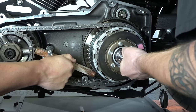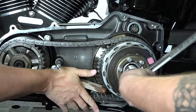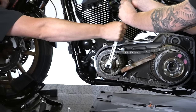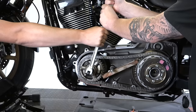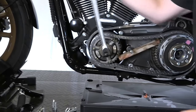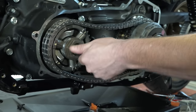With a breaker bar and a 1-3/16-inch socket, we tackle the rear clutch nut — remember that is reverse thread, so turn to the right to loosen it. We have our wood block jammed in to hold everything. For the front, it's a T70 Torx and regular thread — there's so much torque on it that it took three hands to break it loose. Don't freak out if it doesn't come off right away.